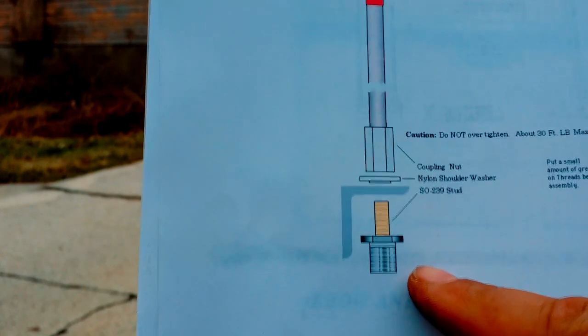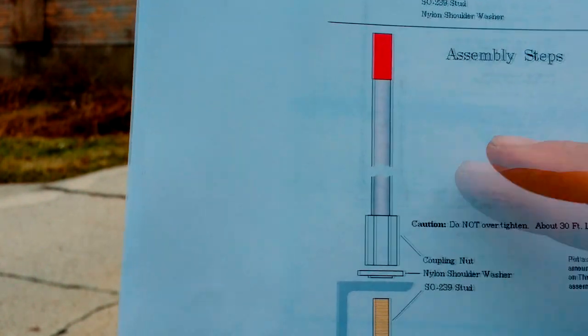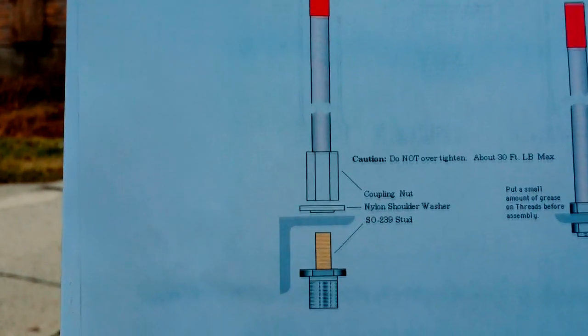The plans call for a coupling nut right here, but I don't have that, and I don't have the aluminum rods either that the plans call for. But I do have half-inch copper pipe, and I also have a dielectric insulator.